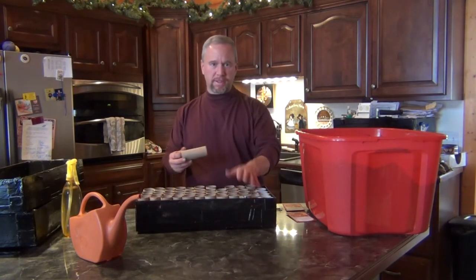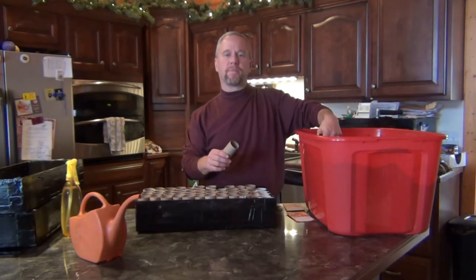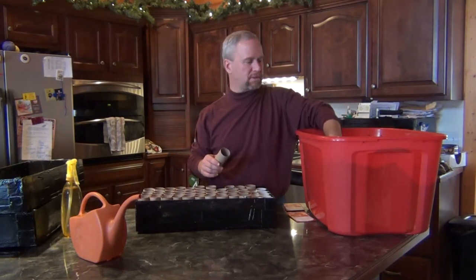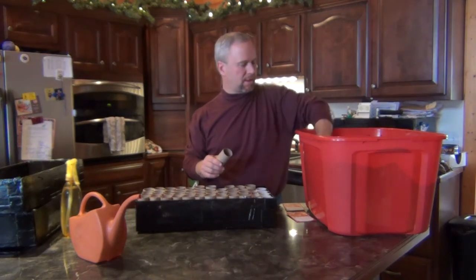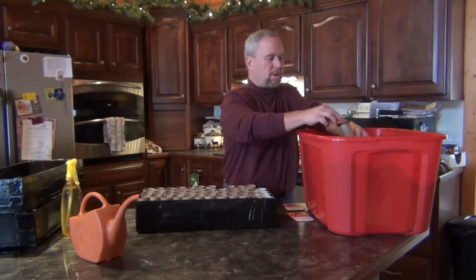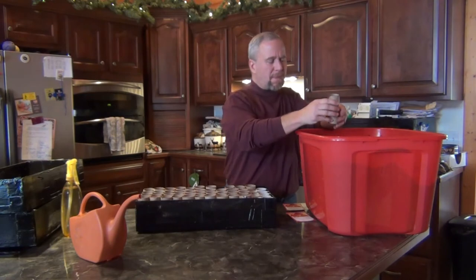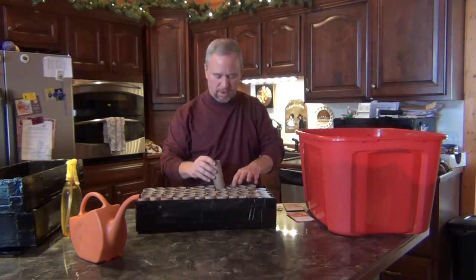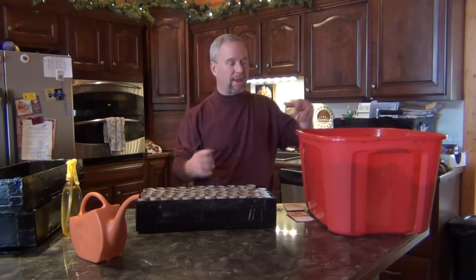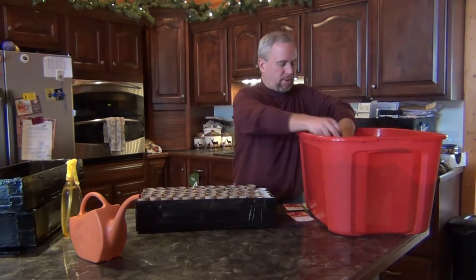I've already filled some of these up. I've got my own mix — a mix of different kinds of soil: some coconut husk, some regular potting soil, and some seed starting formula, all mixed together. I'm only filling them up about a third of the way, because what I want to do when I plant the tomatoes — after they get up so high, I can finish filling in the dirt. That lets the roots come out and actually makes them stronger and thicker, and a better looking plant too.